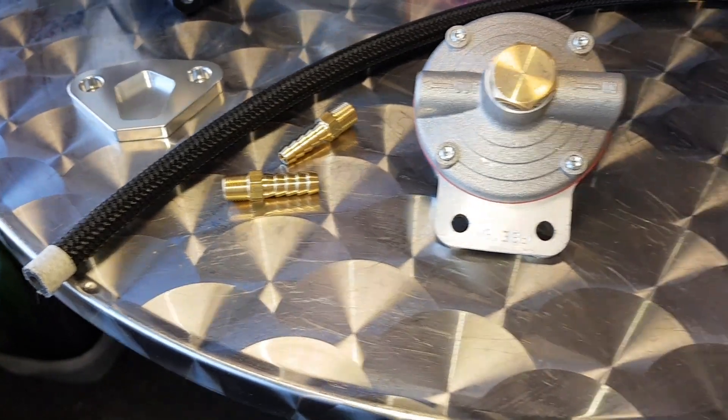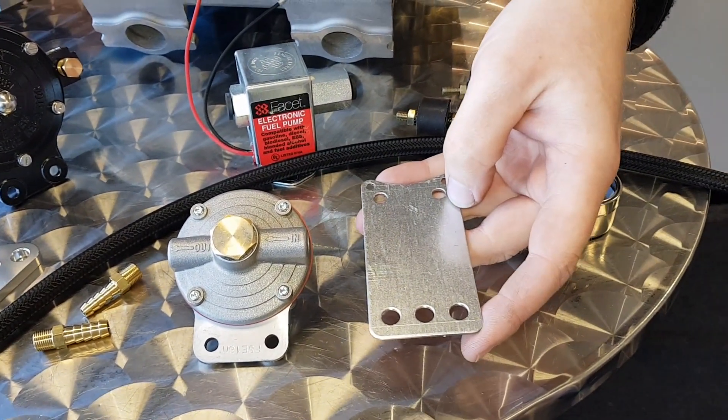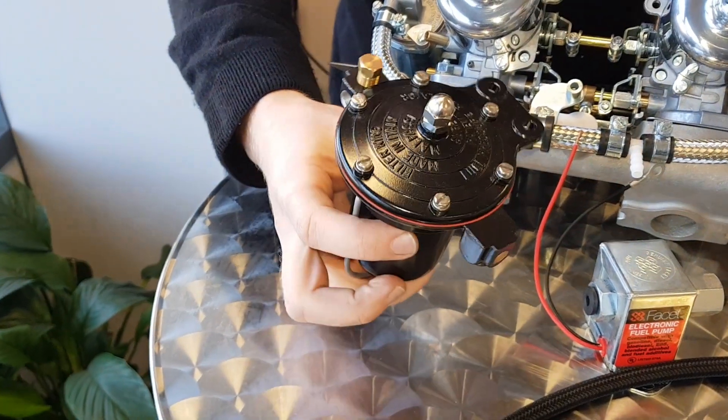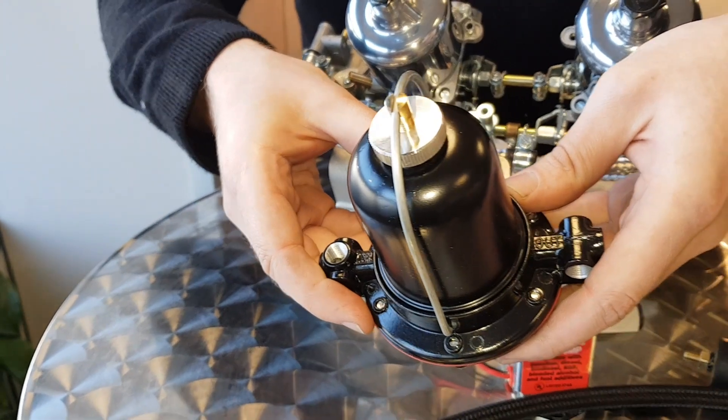You also get a little bracket with that, so you'd probably put a fold in there and fit it up on the bulkhead. If you want to upgrade the kit further, we also have a motorsport grade Filter King pressure regulator.